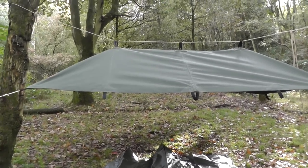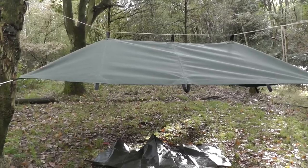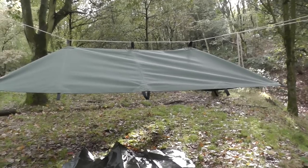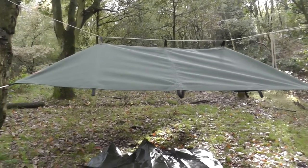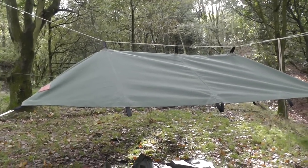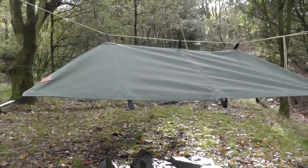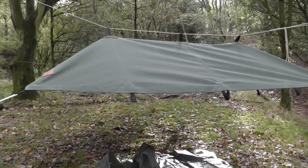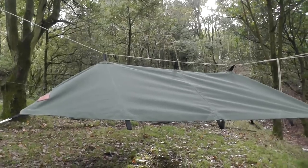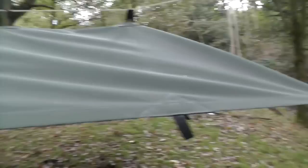Finally, the canvas tarp is here. It's been months in development. When we put the first one up at Stony Brook Bushcraft, I could see a couple of things I wanted to change — nothing major, just to add a bit more usability. I'll go through them now.